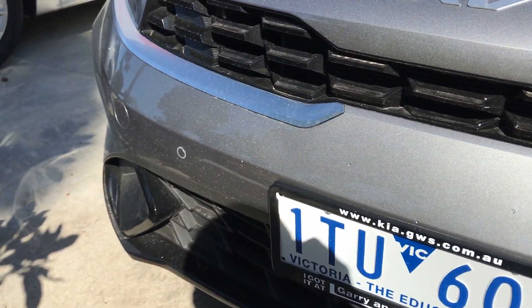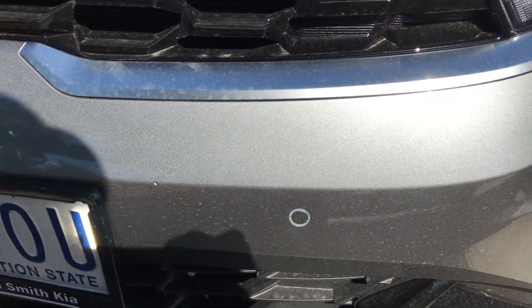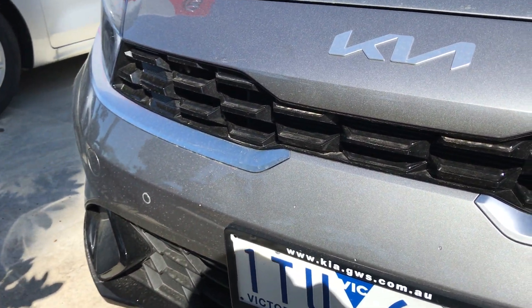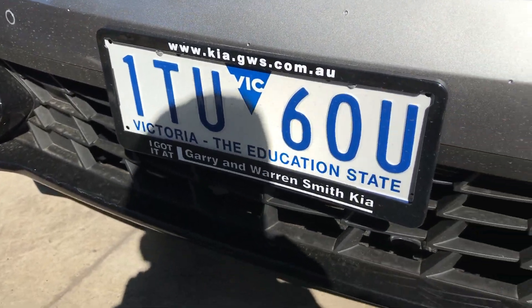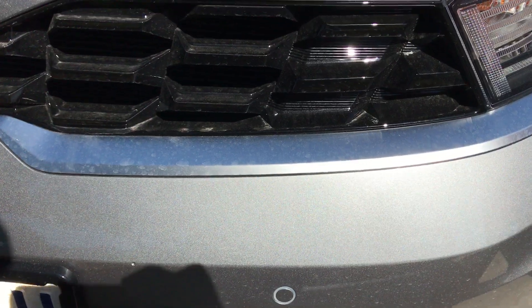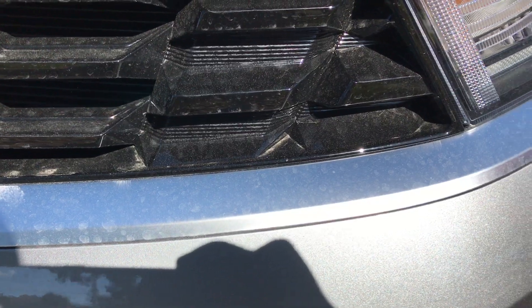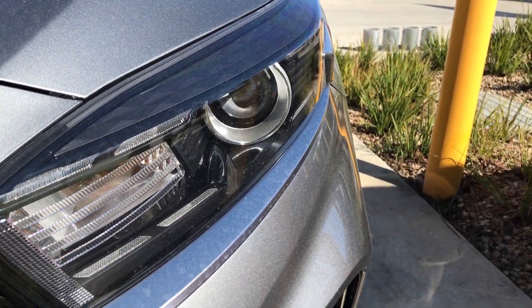Even though this is the base model, you can see you've got front parking sensors. They've got a nice use of gloss black on the grille and some flat black down here, as well as some silver trim that kind of wraps underneath the grille.